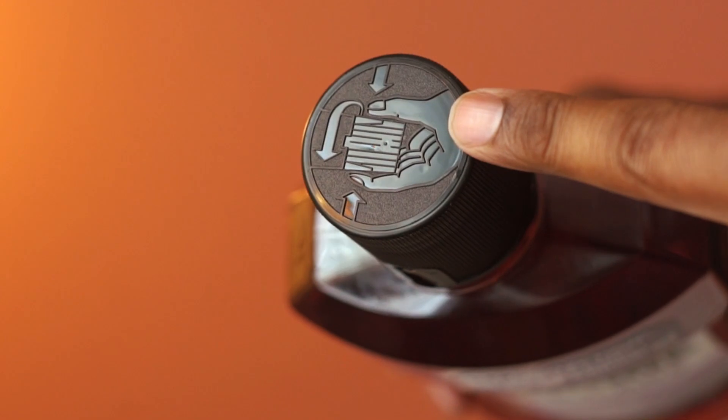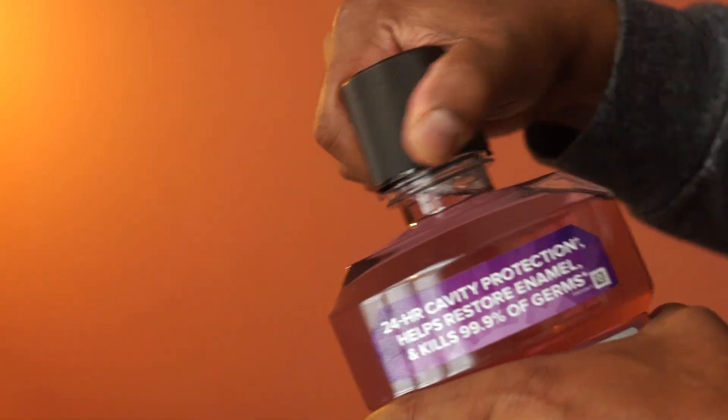This cap is securely locked. Simply press here and turn to open the cap.